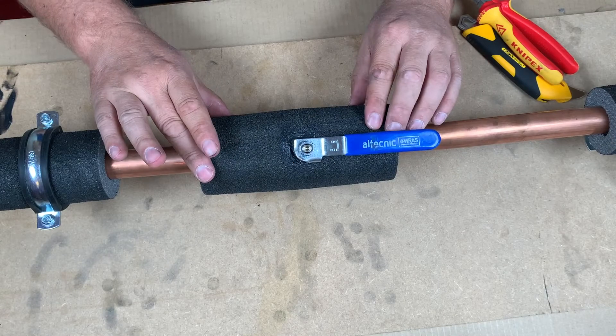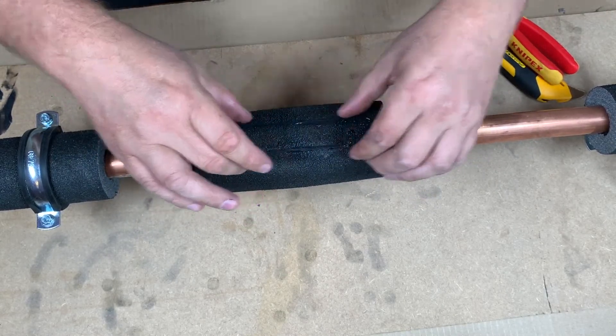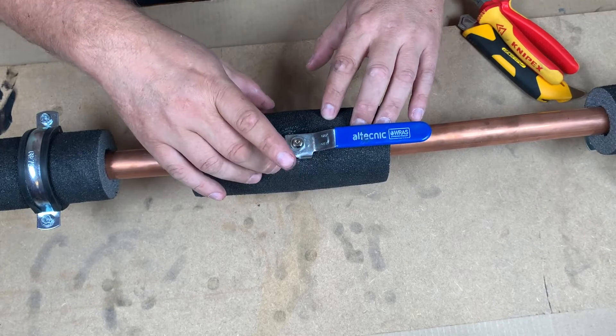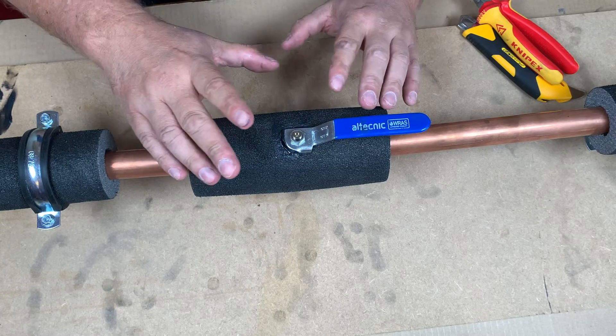Here we have it all finished — taking the tie wraps off at the back, it's all sealed up, making sure that no water ingress can get into the pipe or the fittings for energy efficiency and also to stop any corrosion of that valve.